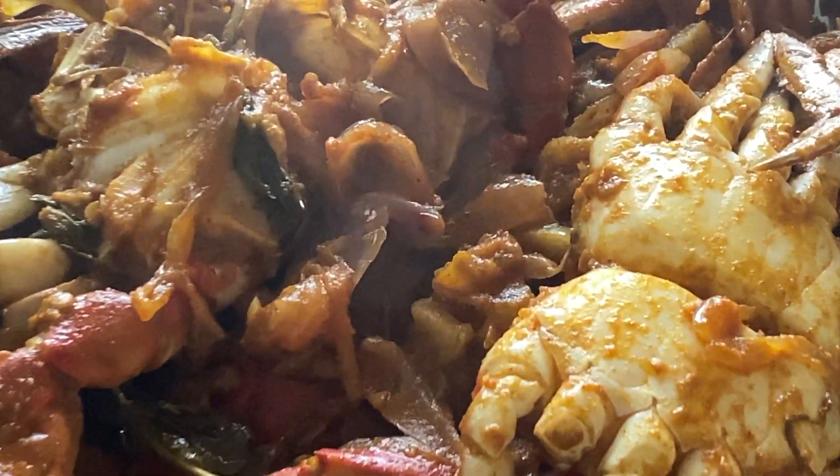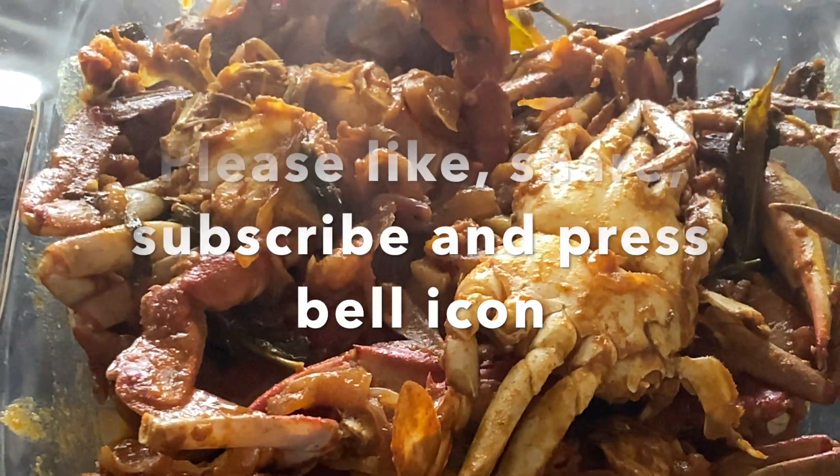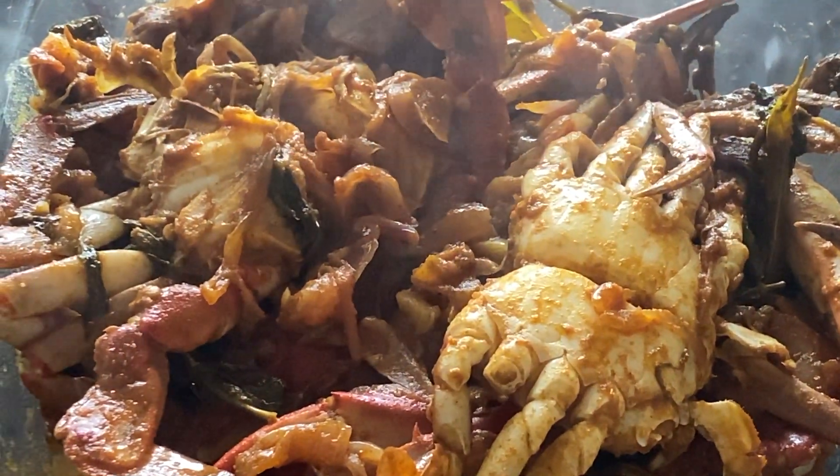Thank you very much for watching this video. Please like and subscribe, press the bell icon. If you are watching another video, you will be notified of the next video. See you all in my next video, thank you.